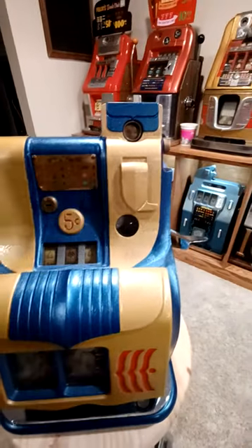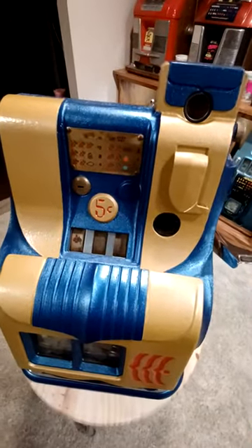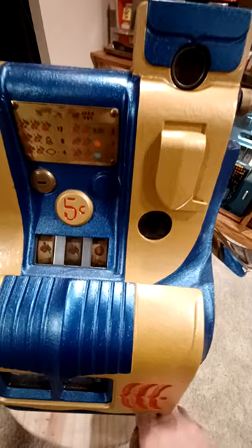It's pretty simple. You feed the coins in the top right here. It's got the traditional paddle on the side, which lets you engage the mechanism.